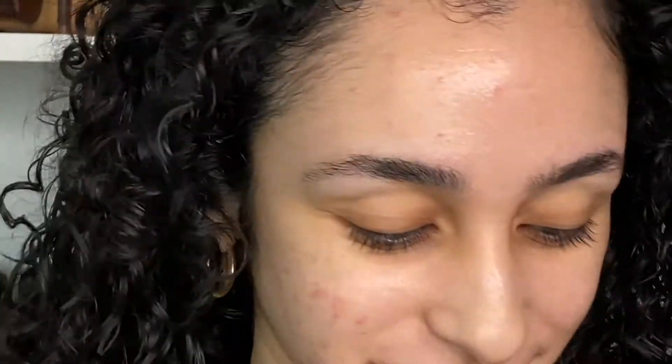I'm gonna zoom you guys in and we're gonna get started on these brows. I already shaped them how I like — I plucked them with the little razor thing. If you guys want to see a video on that, I do have it on my channel. I actually have a lot of brow videos on my channel thinking about it now, but I love my brows so let's get started.